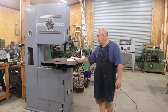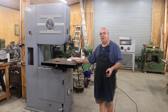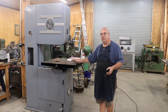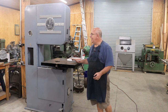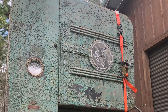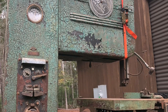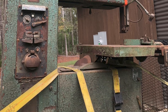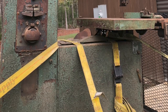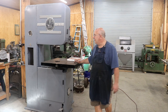A little bit about it: when I got it, mechanically it was not in terrible shape. It had been working whenever he took it out of service. Cosmetically, though, this thing looked terrible. The paint was just peeling on it. It had been repainted several times throughout its lifetime. The saw was made in 1940, so it was quite old, and it just really looked terrible.